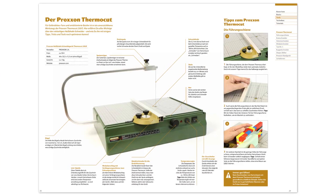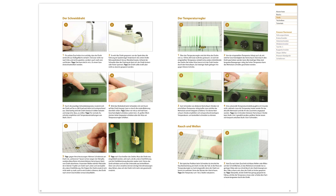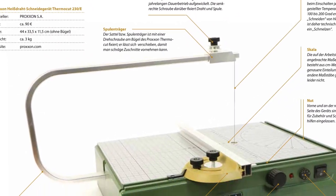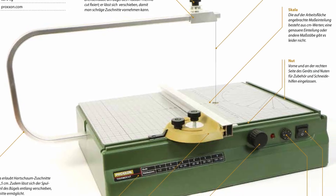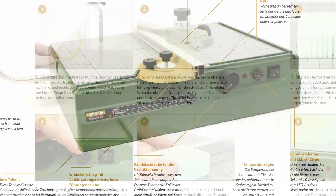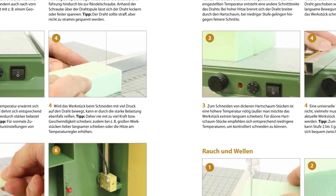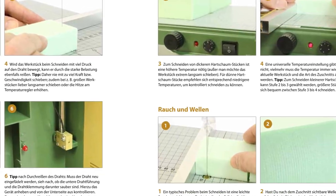Meanwhile, we are still working intensively on the book of course, and we are using the corona time to optimize layout details, for example. Here you can see a few pages from the book about the Proxon Thermocut, which our layout artist has just finished. We hope you like them. By the way, there are more pages to see in the next video diary in May — stay tuned!